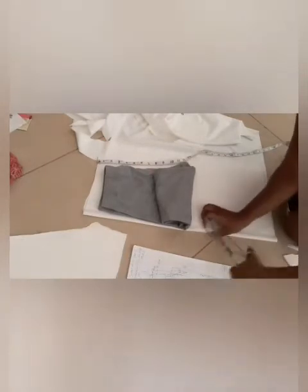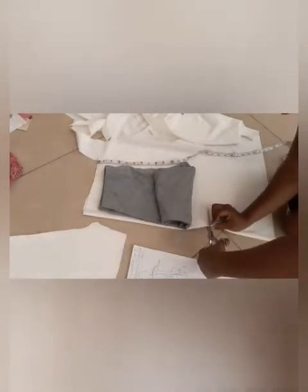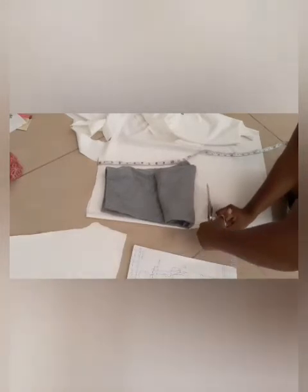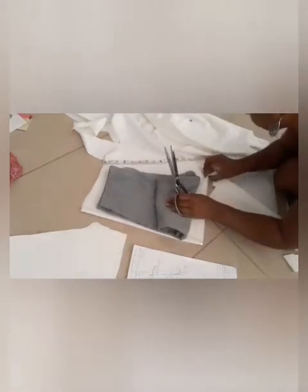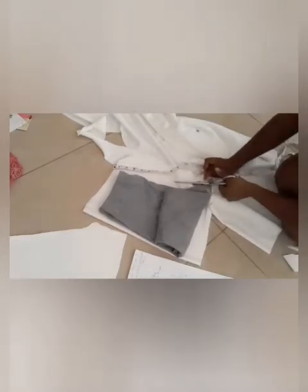This goes for pants as well. Your front is always going to be smaller than your back because most people tend to have a behind, even if it's small. Now we're going to fold the leggings back up so we can cut them on the right side. Be careful when cutting — don't slice your finger, and be careful not to accidentally cut into your measuring tape or ruin your scissors by cutting on pins. You're not supposed to cut over your pins.